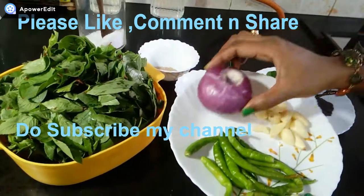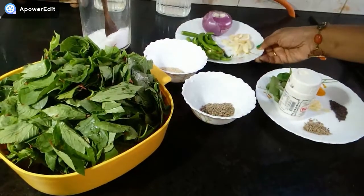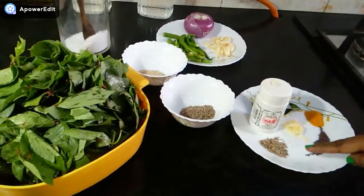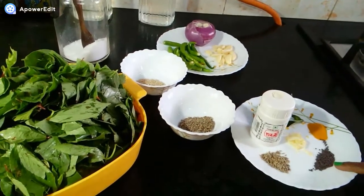We will add 1 onion and 10 to 12 garlic cloves. Also 1 teaspoon of rice.